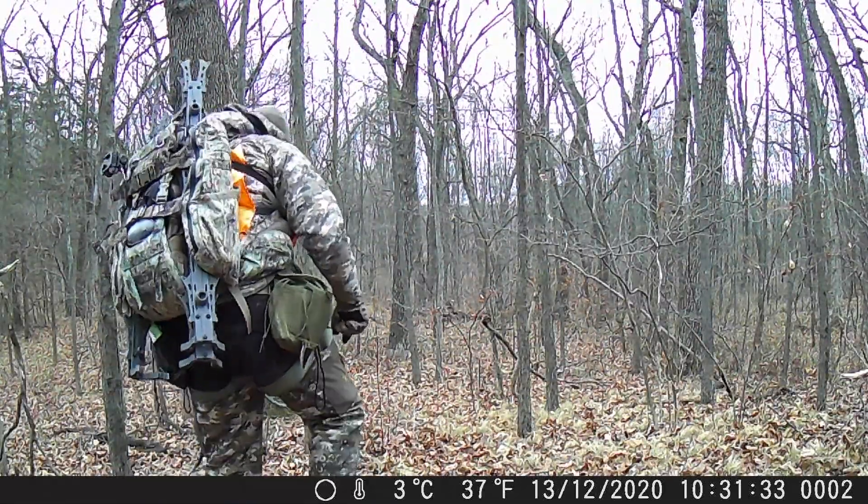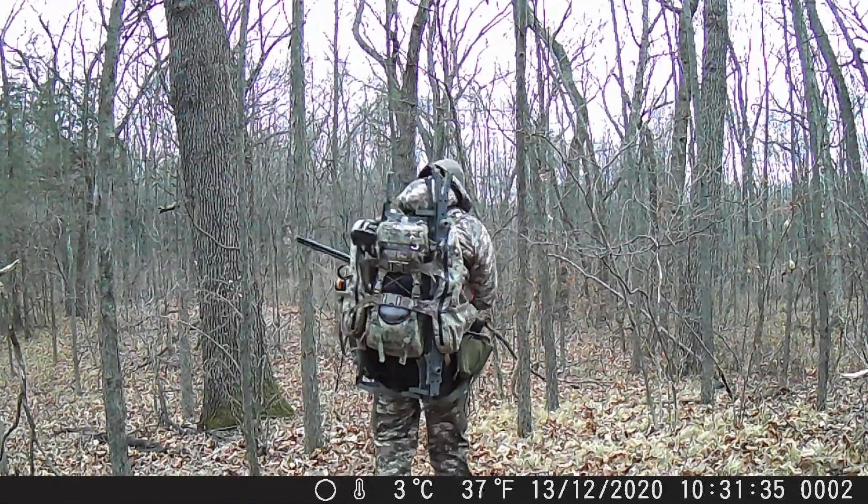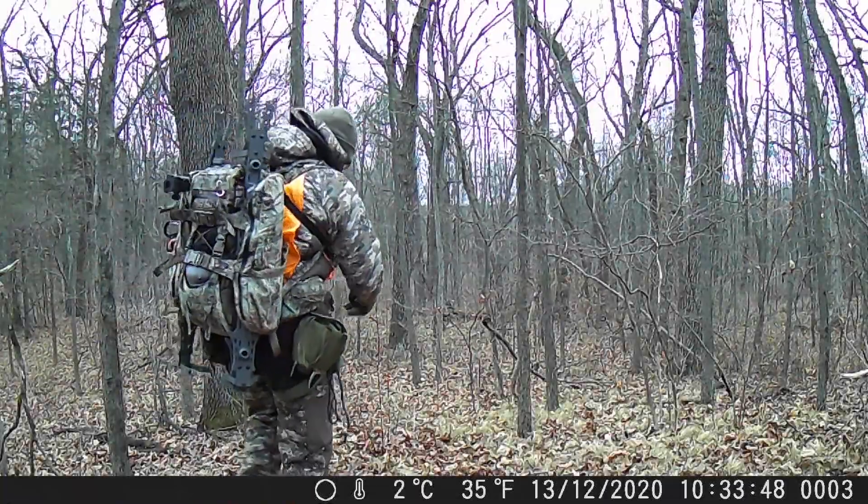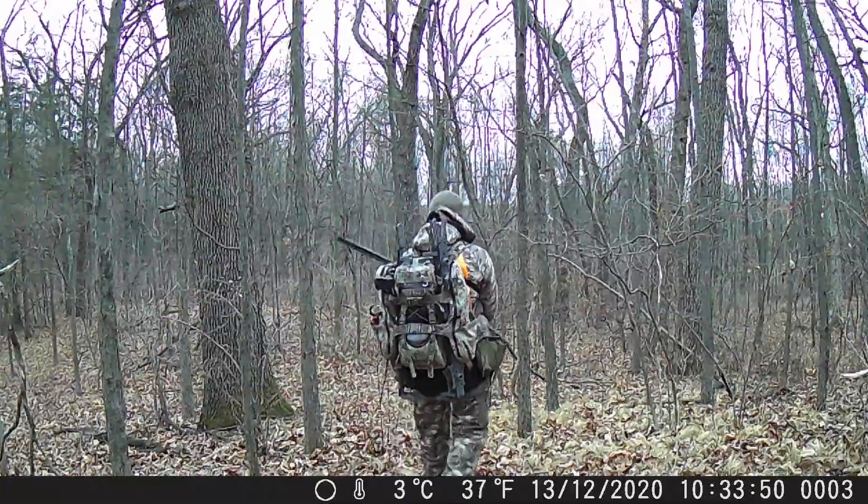Overall I felt the picture quality was pretty nice. However, I was not very impressed with the audio of the Dr. Meter camera — even in post with the volume all the way up, you couldn't hear anything.